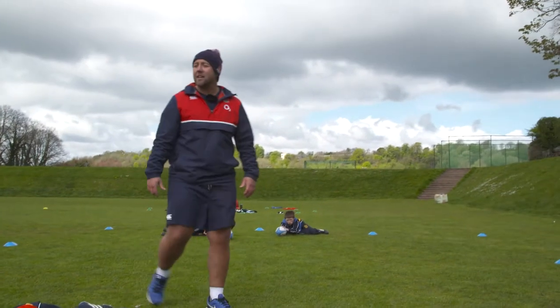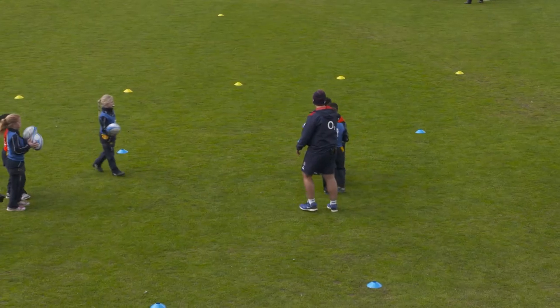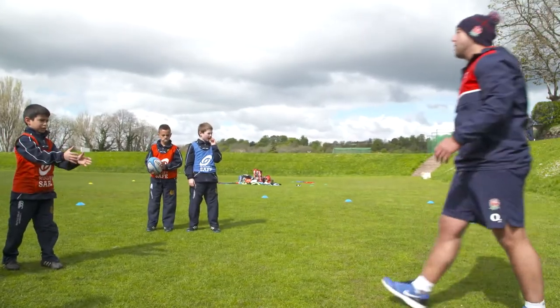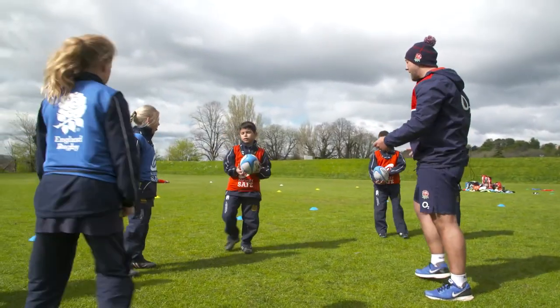What we're going to do now is get yourselves with a partner — one red bib with one blue bib. Yep, that's perfect. We just need one ball per partnership. So if you could put the extra balls on the outside, that's great. Now do exactly the same, but pass the ball to your partner as you're moving around. Let's go.